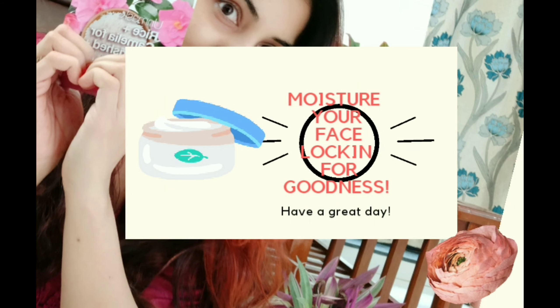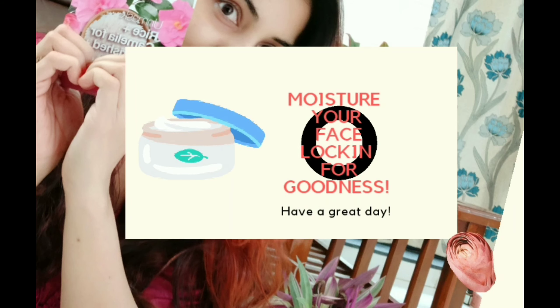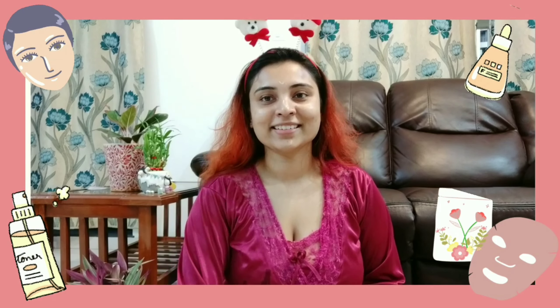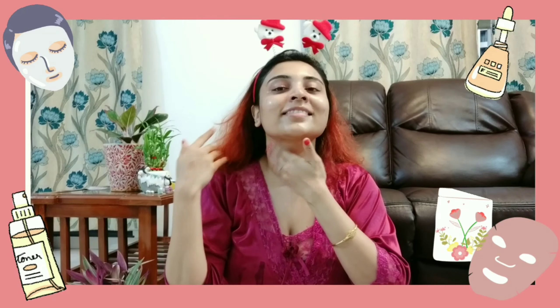Moisturize your face with a moisturizer to lock in the goodness of the sheet mask essence. Today I'm using my favorite Neutrogena Hydra Boost Gel and massaging it into my skin really well. Putting on a moisturizer will seal the sheet mask's active ingredients on your skin, so the essence will penetrate deeply.